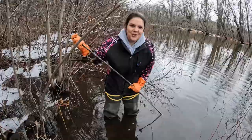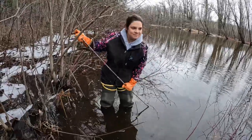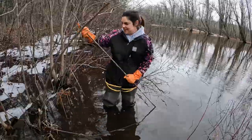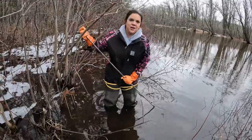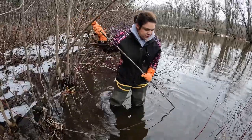Welcome to Michigan Spring Beaver Trapping, where it is flooded and freezing cold. Conditions are not so ideal, but the ground is frozen.